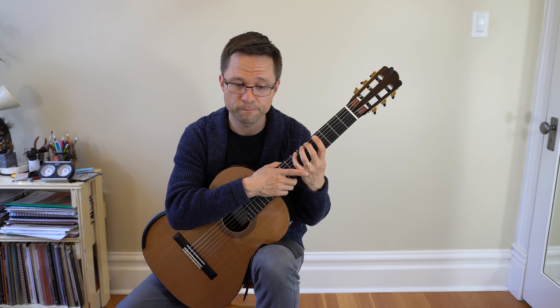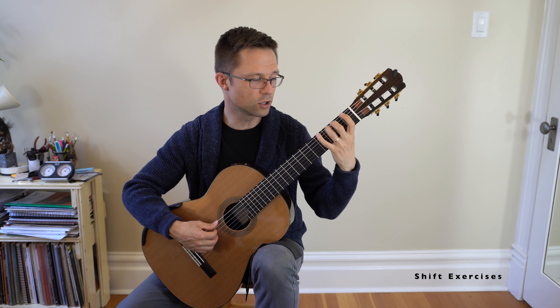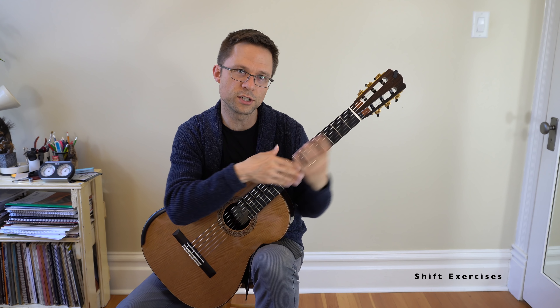Shift exercises will help when you have a shift — for example, when you have a two-octave movable scale pattern. Getting really confident with your shifts relies on practice, relaxation, and good left hand technique. Having a shift exercise allows you to isolate the actual problem and tackle it directly. Some of the shift exercises do increasingly larger shifts — starting with a small shift and then getting larger and larger — giving you the opportunity to figure out what is required of difficult shifts.